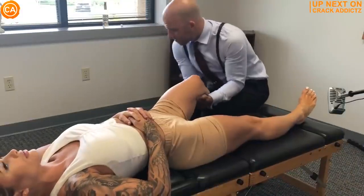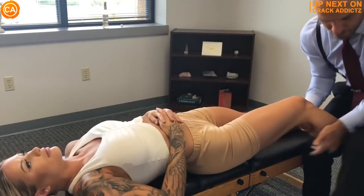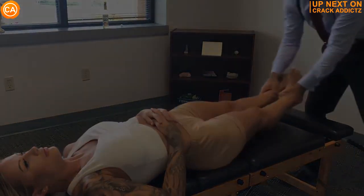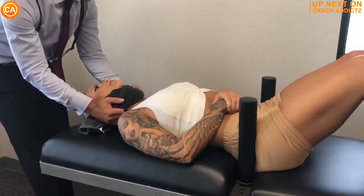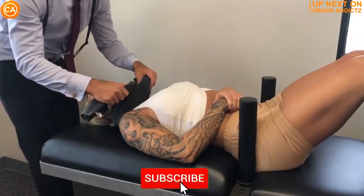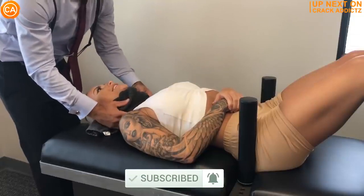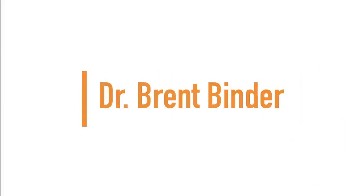Welcome back to the channel. I'm going to be posting a wide variety of chiropractic adjustments from some of your favorite chiropractors. If you haven't already, make sure you hit the subscribe button and turn on post notifications so you don't miss any content. Now let's get into it. Up next we have Dr. Brent Binder.